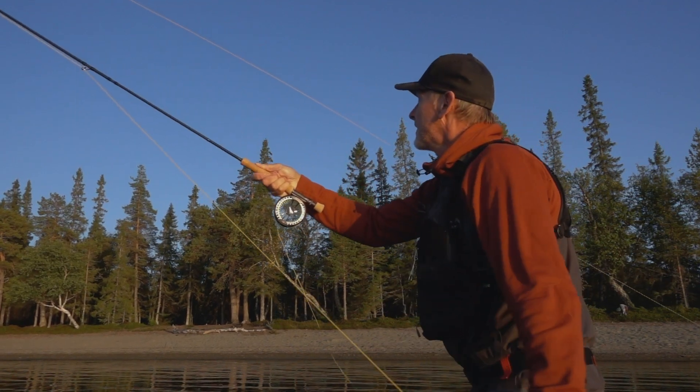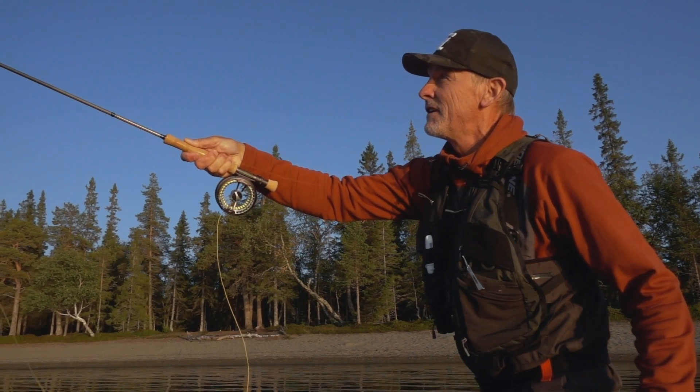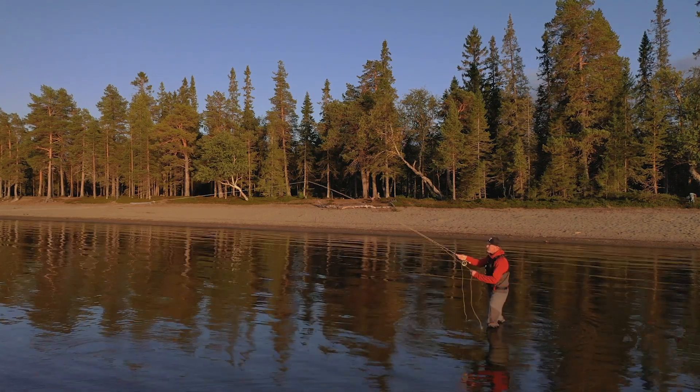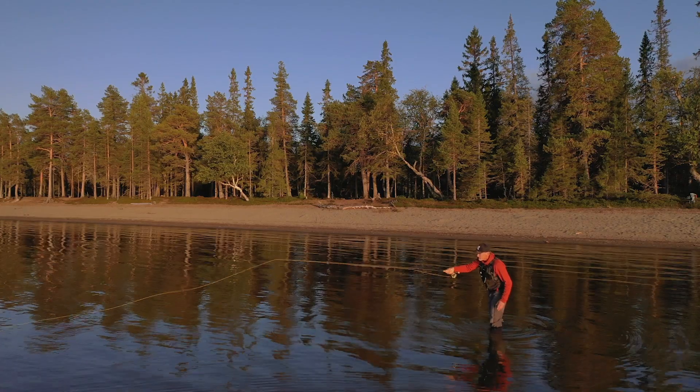This line handles directional changes, curve casts, or aerial demands with ease. It's a line that will reward the more experienced casters who are able to take advantage of the longer head and the properties it has. It's available as a floating line in line weights 4 to 8.